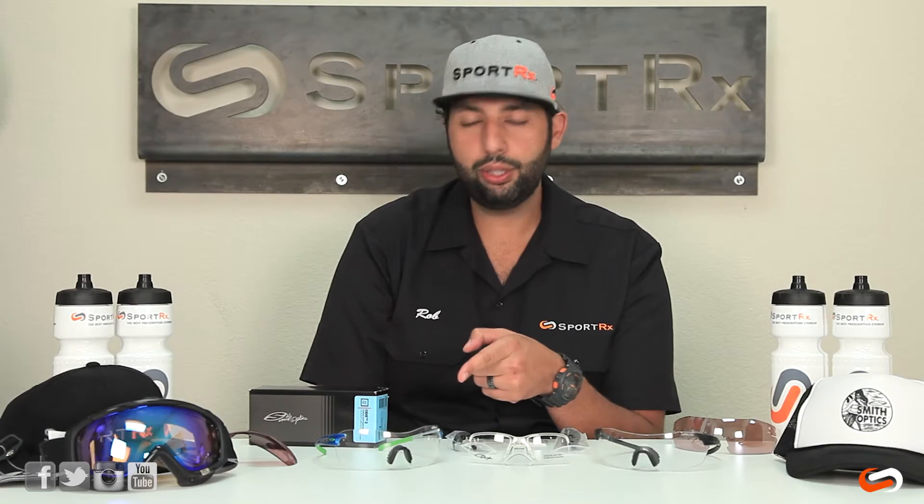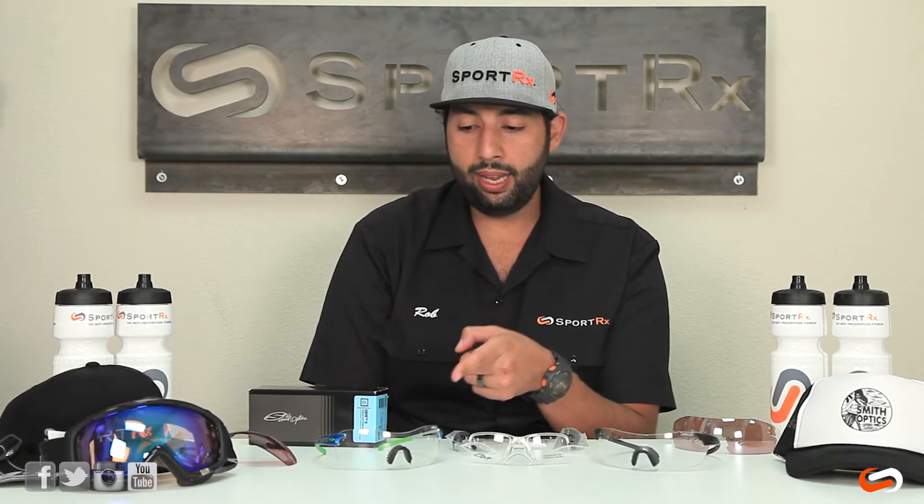The first thing to note is the ODS system is going to work on the original PivLocks, which are really hard to find now — actually, these are my favorite and those are my glasses.